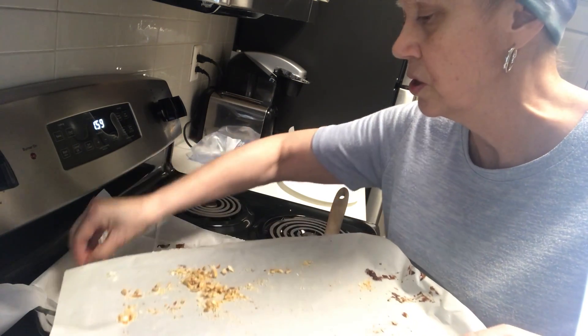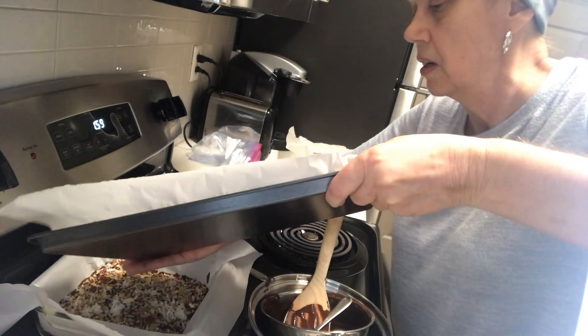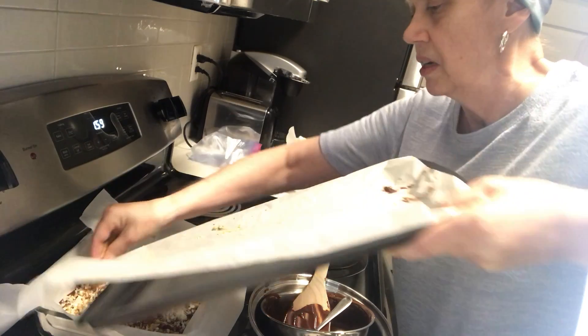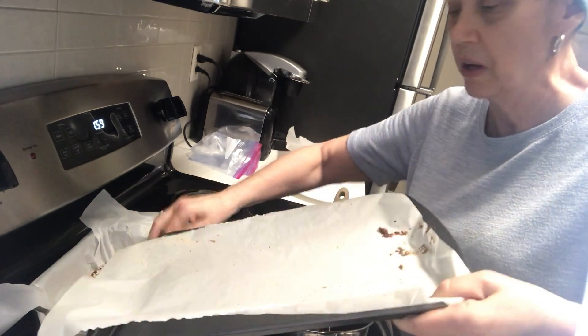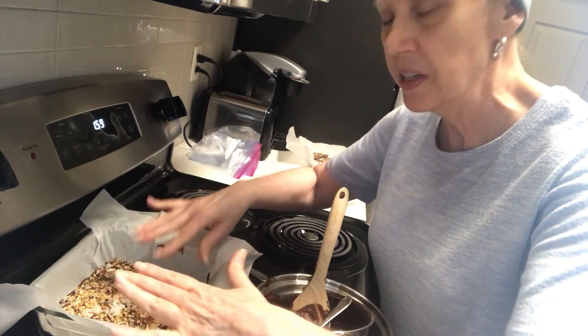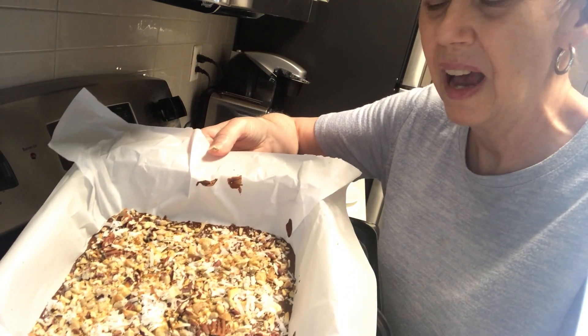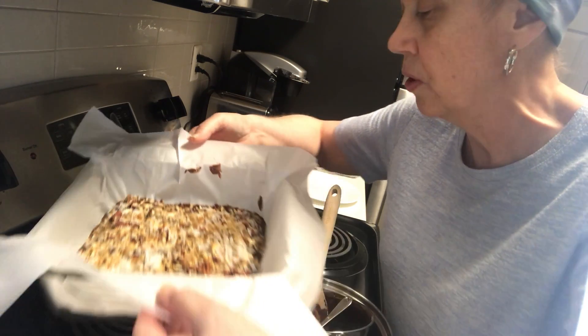It's easy to not have anything on the edges, so I'm going to sprinkle some on the edges and sprinkle the rest of them. I'm going to set that to the side — you put this in the refrigerator to cool, and I think it took about an hour to cool.